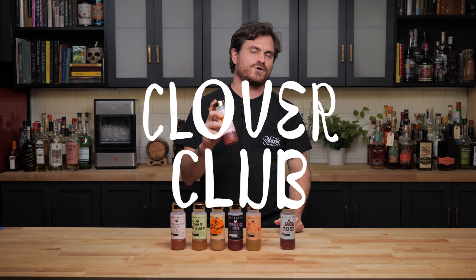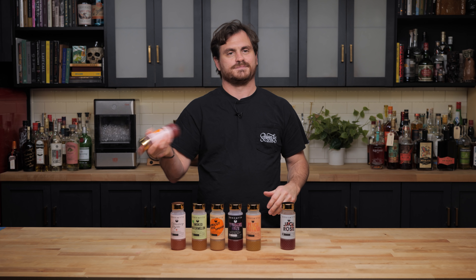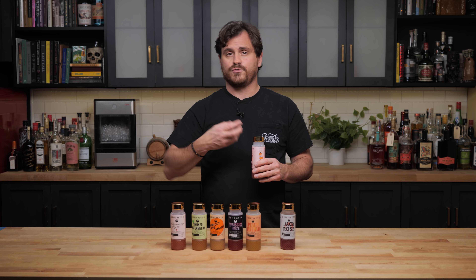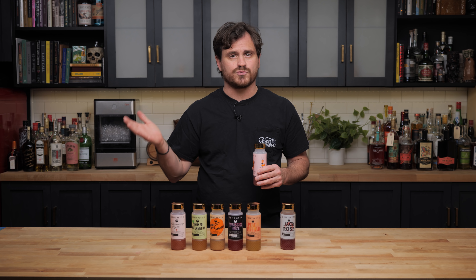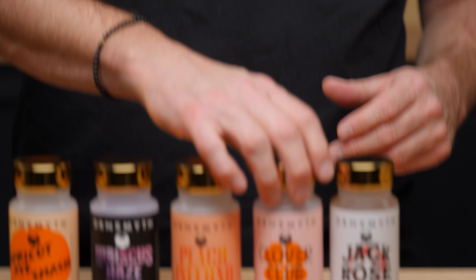The next cocktail is the Clover Club by Claire Ward. She is a local bartender from the bar Hippo in Highland Park — I really love that these bartenders are going through all the classics. Give it the old twist and shake. For those of you that don't know, Clover Club is gin, raspberry syrup, and lemon juice — pretty simple. This one is really raspberry forward, really nice and tart. You get the gin, you get some of those botanicals. It's lovely, it's really really good.